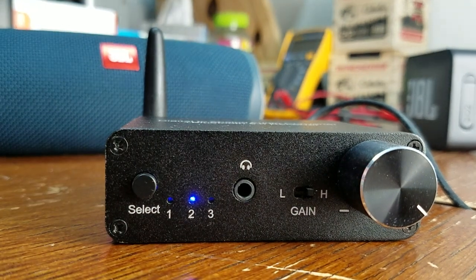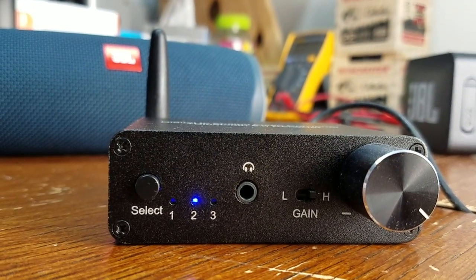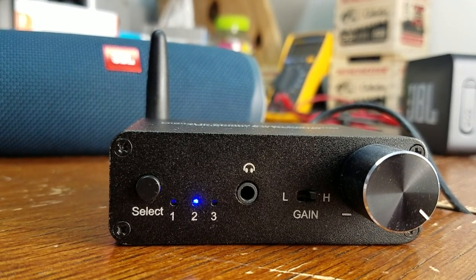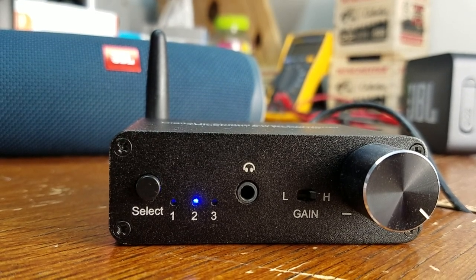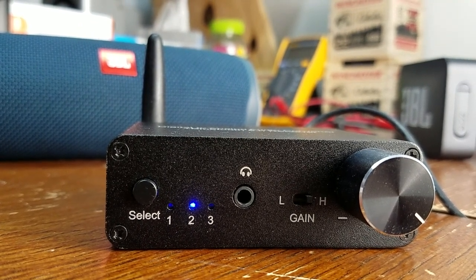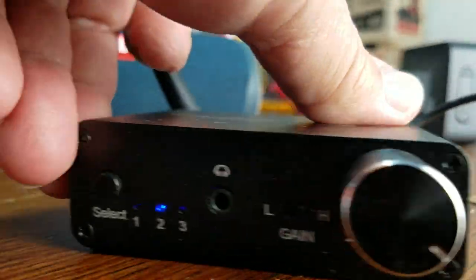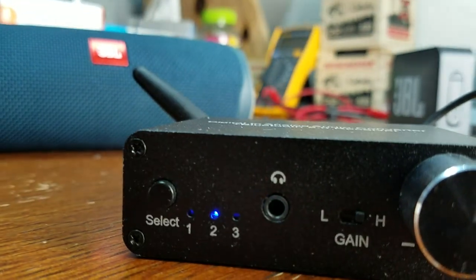The problem with this piece of gear is that it induces digital noise — but only when you're using Bluetooth. When you're going from your phone, tablet, or laptop and skipping from track to track — like from track 2 to 5 or 2 to 7 — you'll hear a little faint digital noise between the tracks. It's not too bad on the RCA output side of it, but where it's really annoying to me is when you're using the headphone jack.